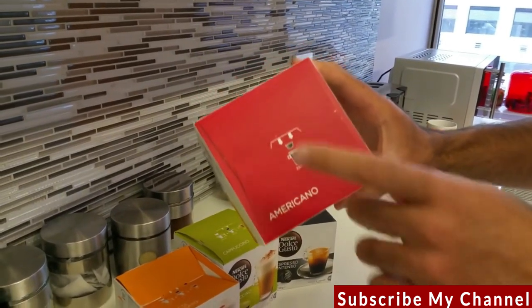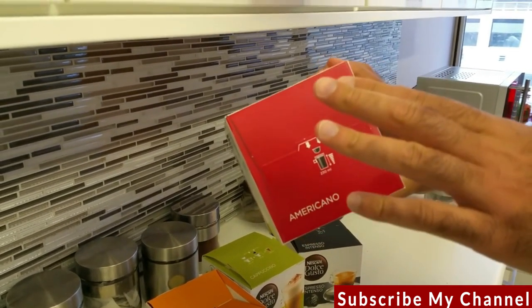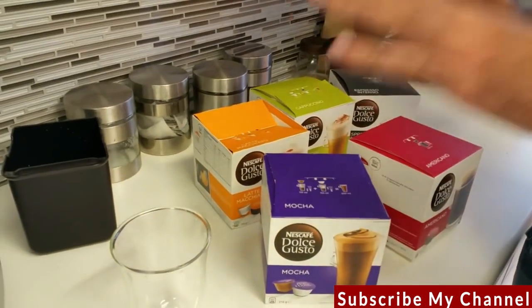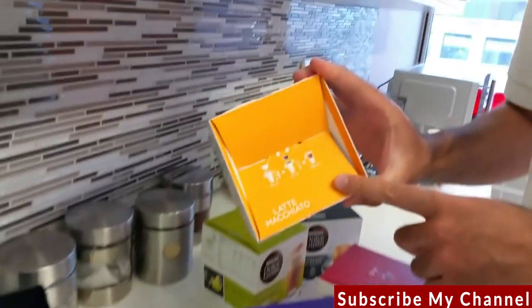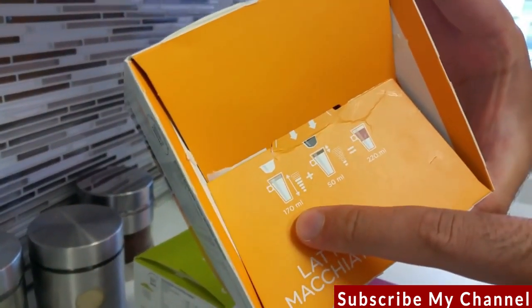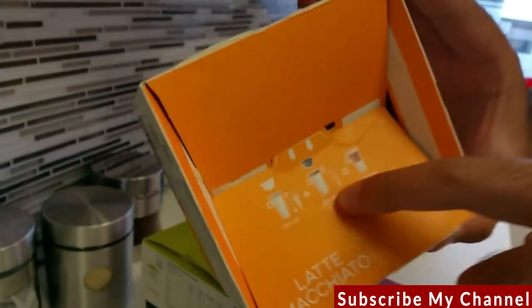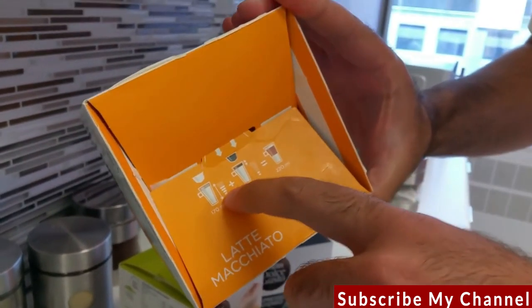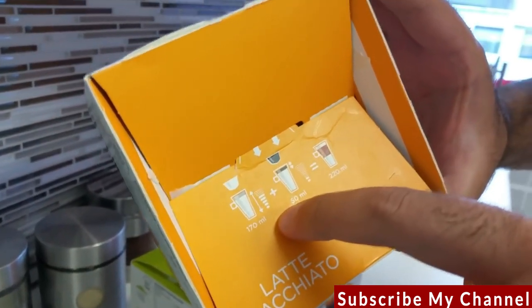Some capsules, such as the Americano, are plain — you'll notice it only has one capsule, not two. It only does plain coffee, so you only insert one capsule. The top of the box is your key indicator. In this case I'm going to make a latte: a latte requires 170 mils of milk first — the white capsule — then the brown capsule for coffee at 50 mils, giving you a cup of latte. The box also shows you how much water to set.